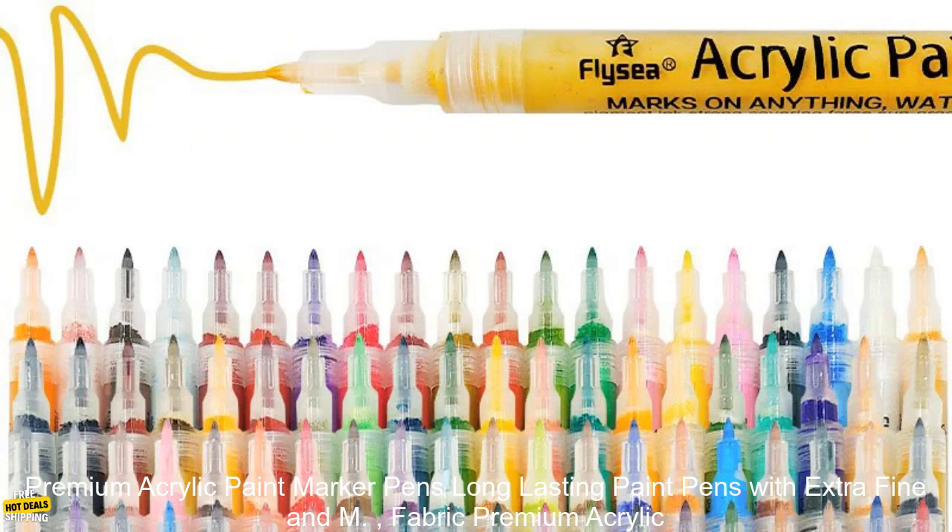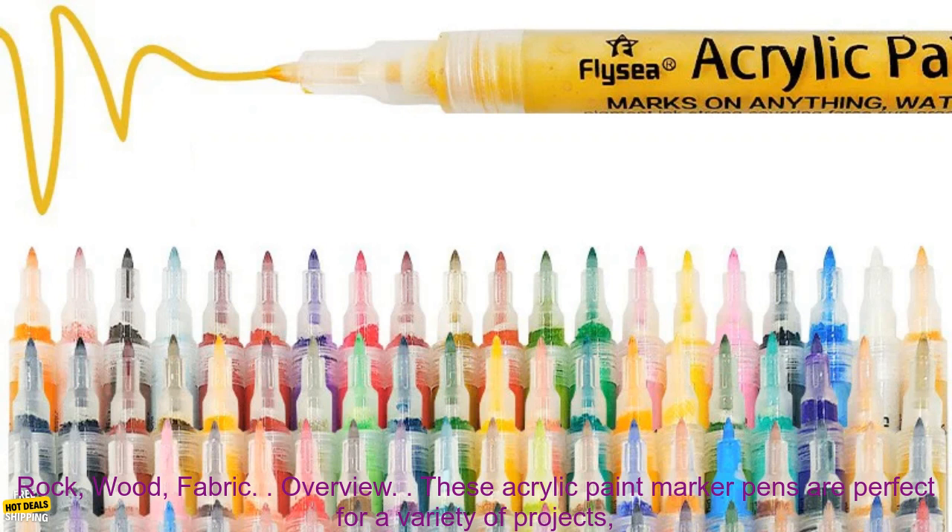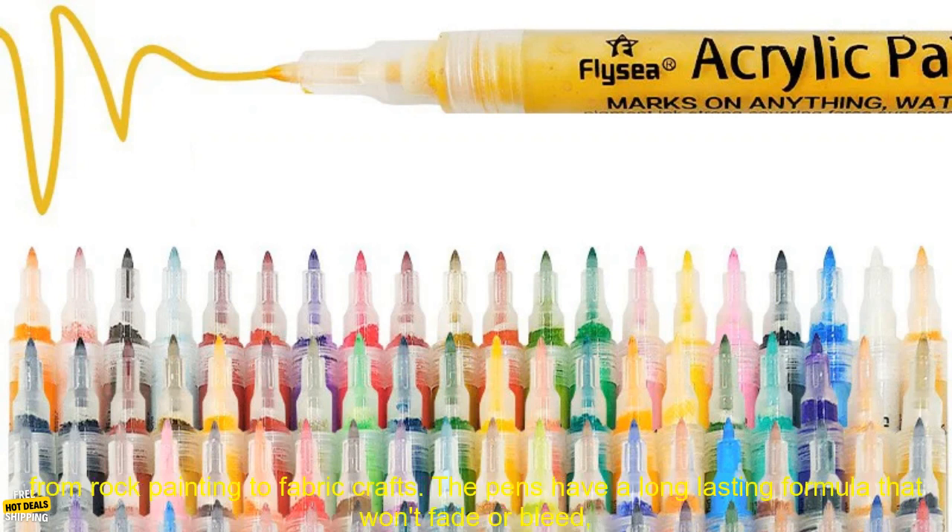Premium acrylic paint marker pens — long lasting paint pens with extra fine and medium tips. These acrylic paint marker pens are perfect for a variety of projects, from rock painting to fabric crafts.